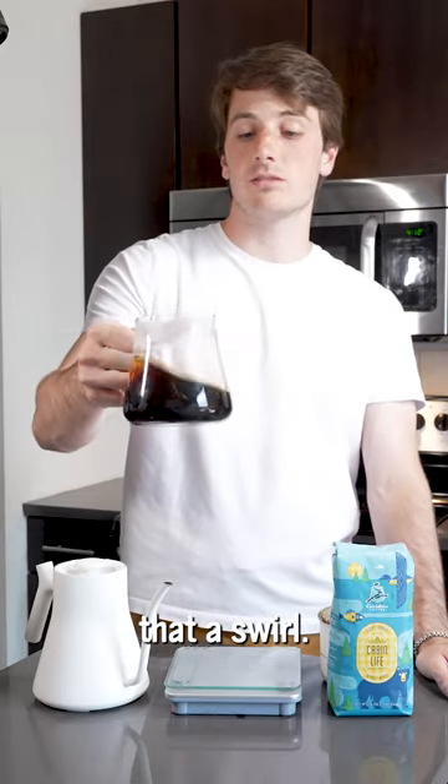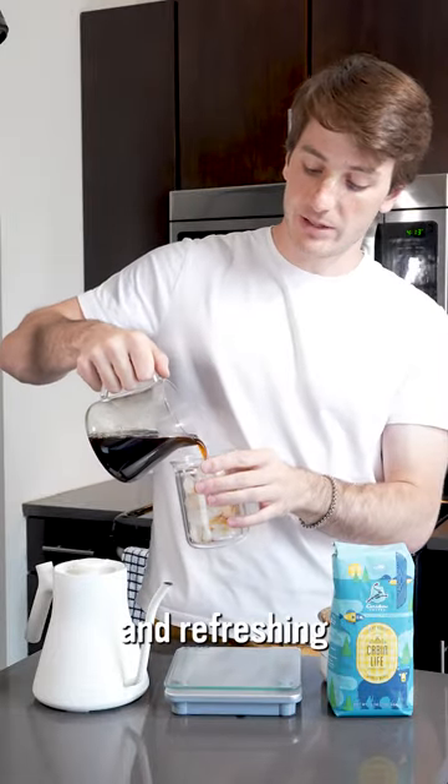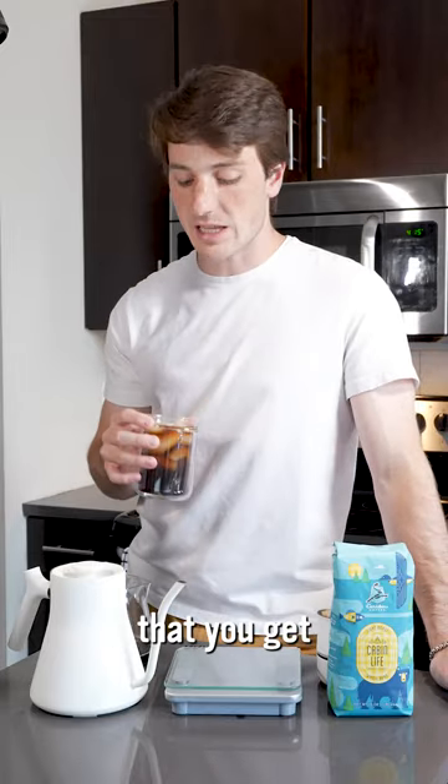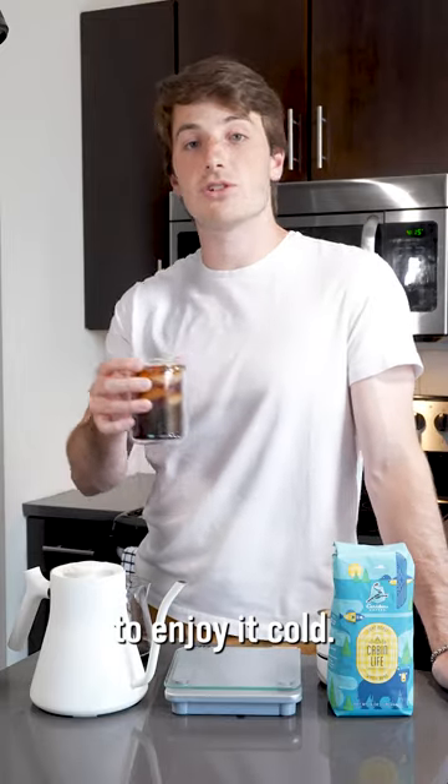Go ahead and give that a swirl. Grab a glass of ice and just pour yourself a crisp and refreshing glass of coffee. The super fun part about this method is that you get all the flavors that you get if you brew it hot, but you get to enjoy it cold.